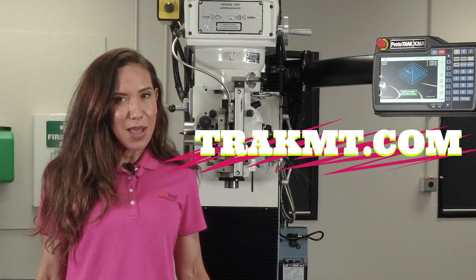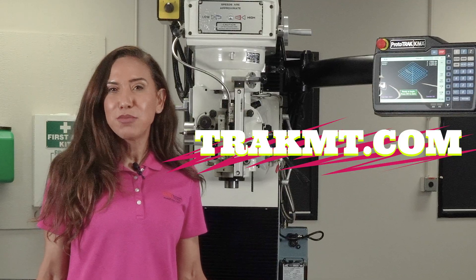For more details or to schedule a demo, visit us at TRACMT.com.